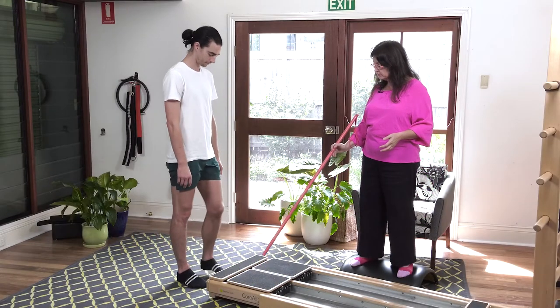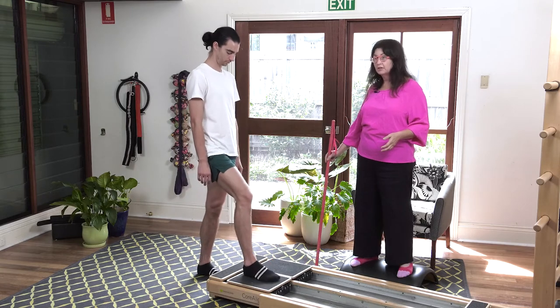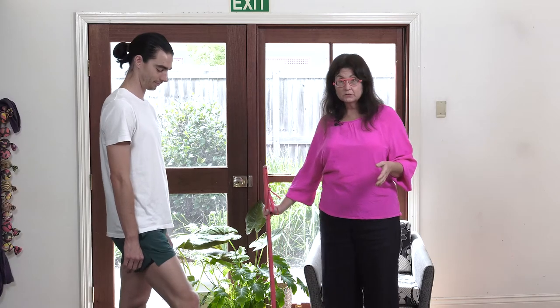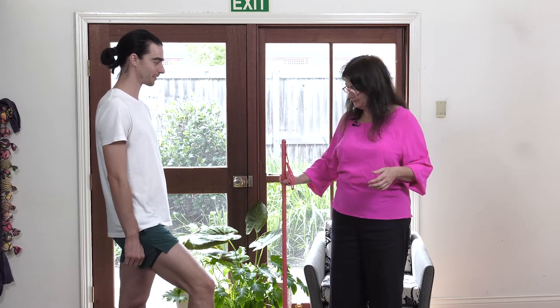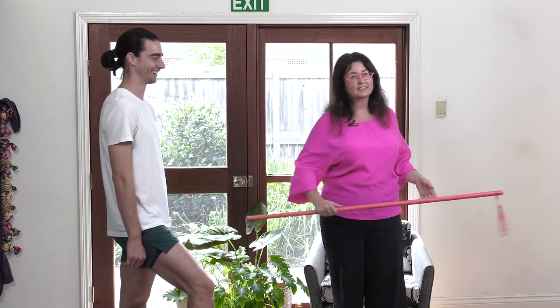So Josh, we're going to start with just one foot on the cart. I'm going to be very kind to Josh and let him have just one blue spring. As they get stronger, you add more. If need be, you can give them the stick — I'll try without. You can also give them the ropes to hold on to.